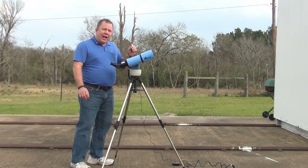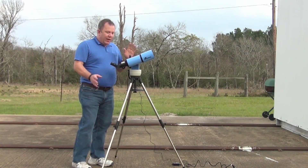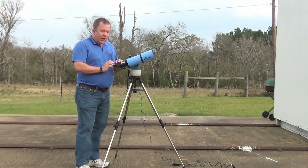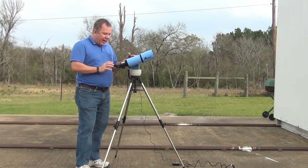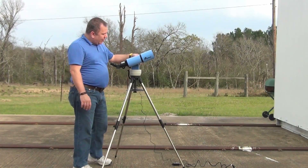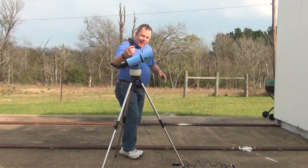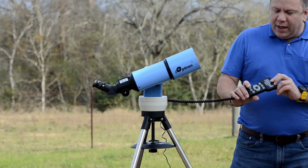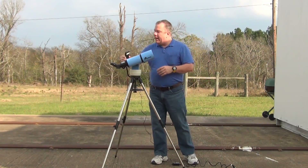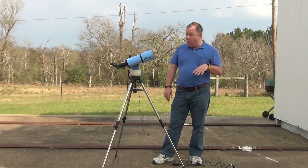For that kind of money, you're not getting a whole lot of fancy stuff. What you get is two eyepieces — not bad for the money, a 25mm and a 10mm. You get a nice little cube mount; iOptron does a really good job with these. It has a hand controller which lets you put in where you want to go, direct it, move it around. It has 5,000 or more targets in it — quite a few.